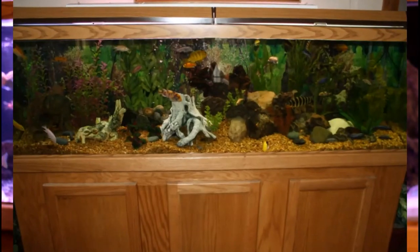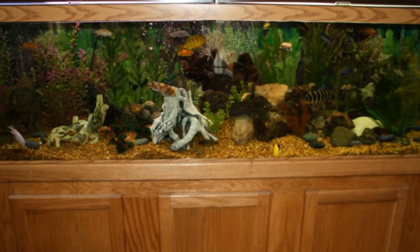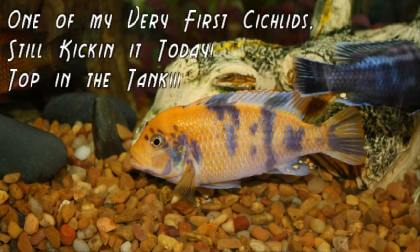It wasn't long after I set up the 70-gallon with African cichlids that I decided to redo the tank behind me. It actually used to have freshwater fish in it — a few angelfish and maybe some corries or tetras, things along those lines. There were too many fish in it, so it was only natural to do something different. It got converted to African cichlids, so I had two African cichlid tanks at one time and I enjoyed them both.